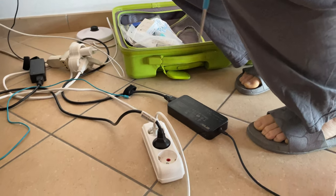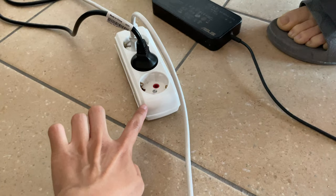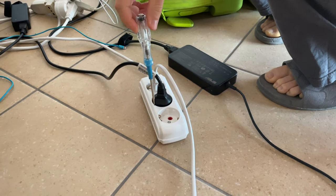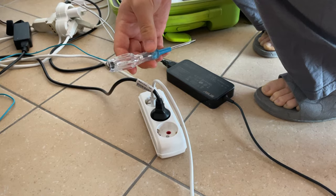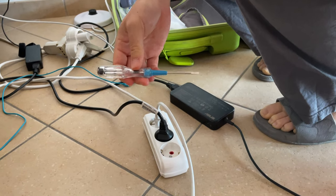Now we are going to show that the plug we use is working or has electricity. We will use a screwdriver — but not all screwdrivers can do that. The screwdriver should have the ability to check.